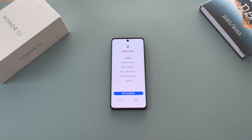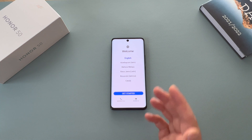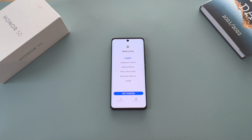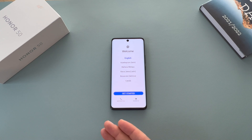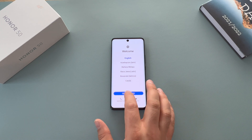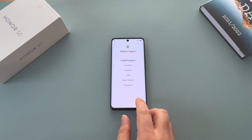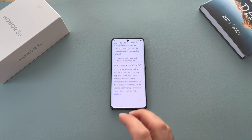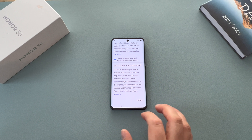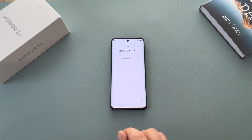Moving into the setup process, first we have the welcome screen where you choose your language. If you need to make an emergency call, you can. You will need to put in a SIM card into your device — I don't currently have one. Select your region — United Kingdom — and press next. Then you have Terms of Use, so you have to agree, click the boxes, and hit next.